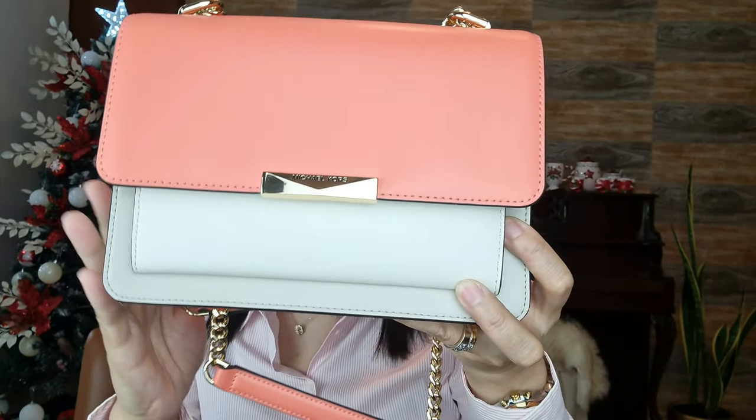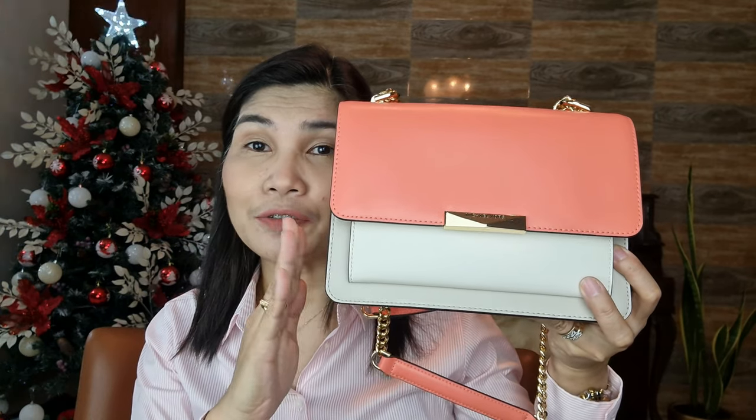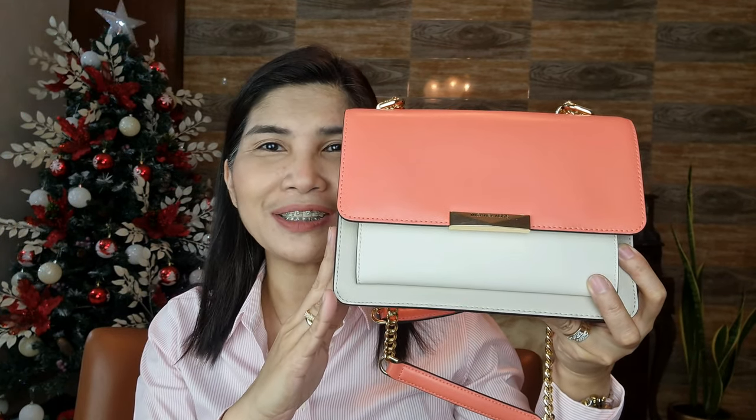Today I'm going to be sharing with you a review of a very nice crossbody bag — this is the MicroKors Jade Large Leather Crossbody. I'm also going to show you what you can actually fit inside this very compact crossbody bag. Hope you continue watching.